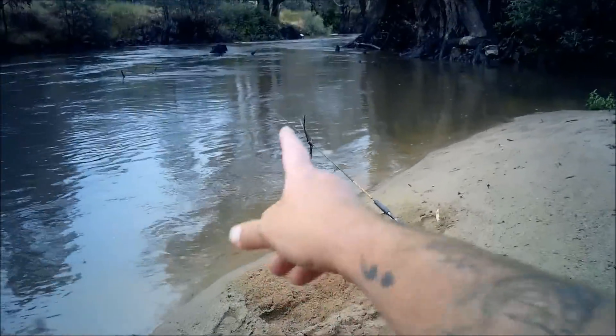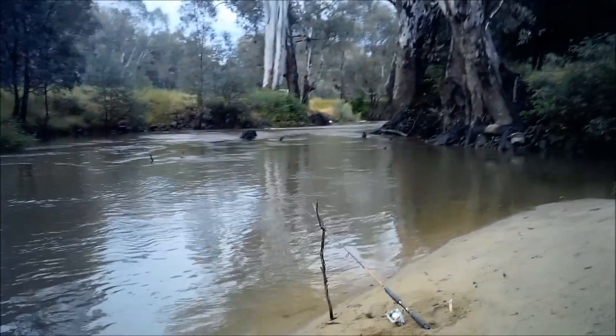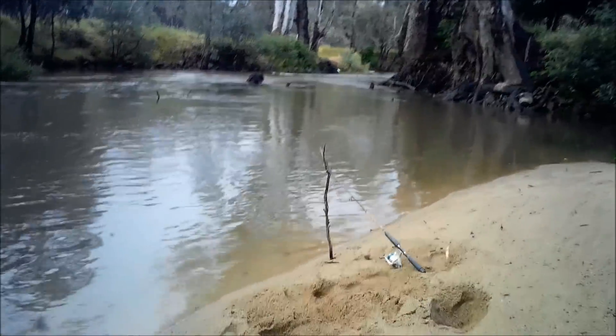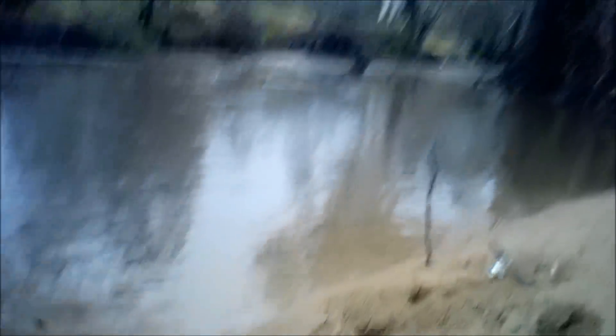I'm trying to get the second rod rigged up and the first rod started buckling under pressure. Look at this — as I dropped everything and ran to that rod, I just dropped this reel here in the sand. That's why I never use really good quality rods and reels for this sort of fishing, just general angling. They get dropped in the sand and dropped in the mud. They get very, very mistreated.